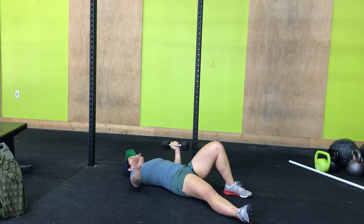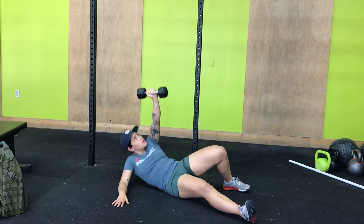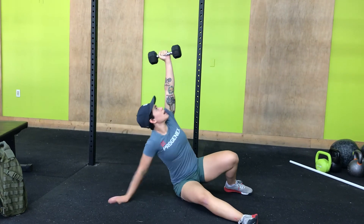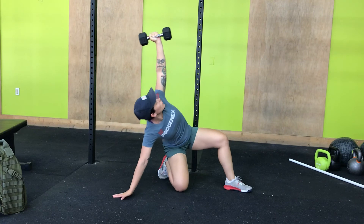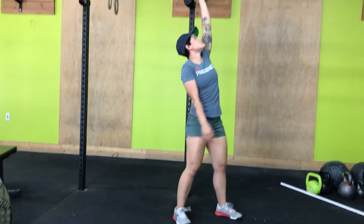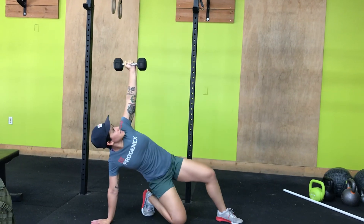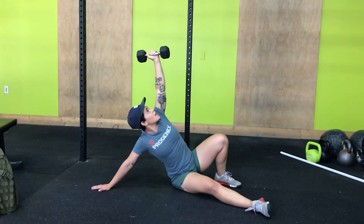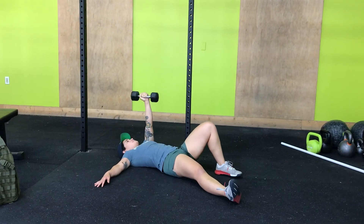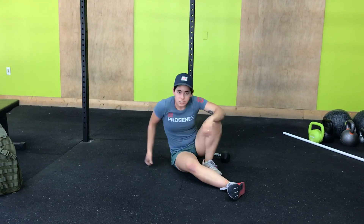If I were to do this straight through, it would look like this: pushing up, right elbow, right hand, hips high, leg through, in a lunge, stand. Right knee down, right hand down, right foot through, hips down, right elbow, back down. And that is one rep of the Turkish getup.